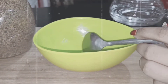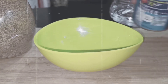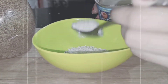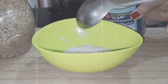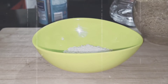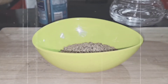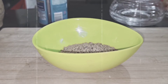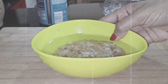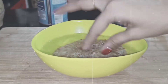So the first step: I will overnight soak the rice and fenugreek seeds. I will take 3 cups of chawal (rice) and 2 tbsp fenugreek seeds, add water to this, and we will soak it overnight.